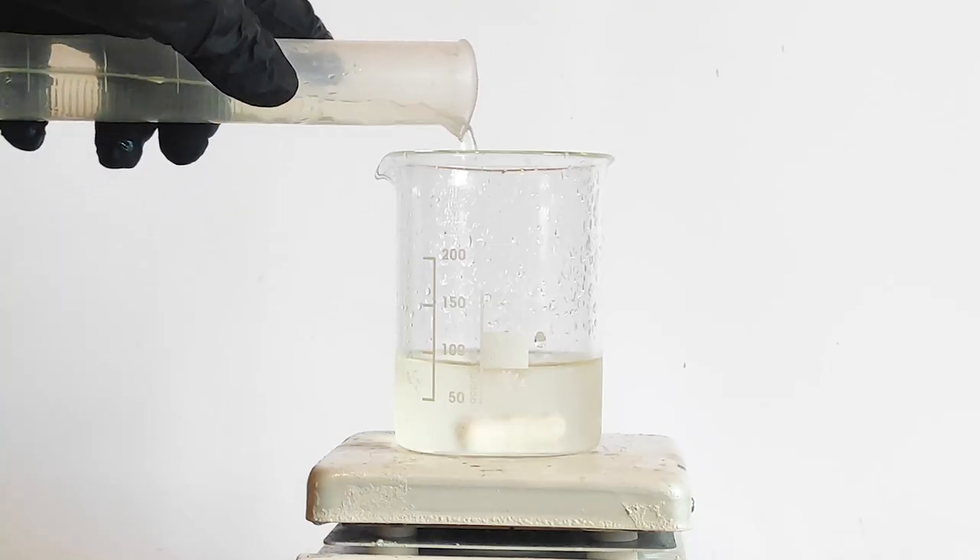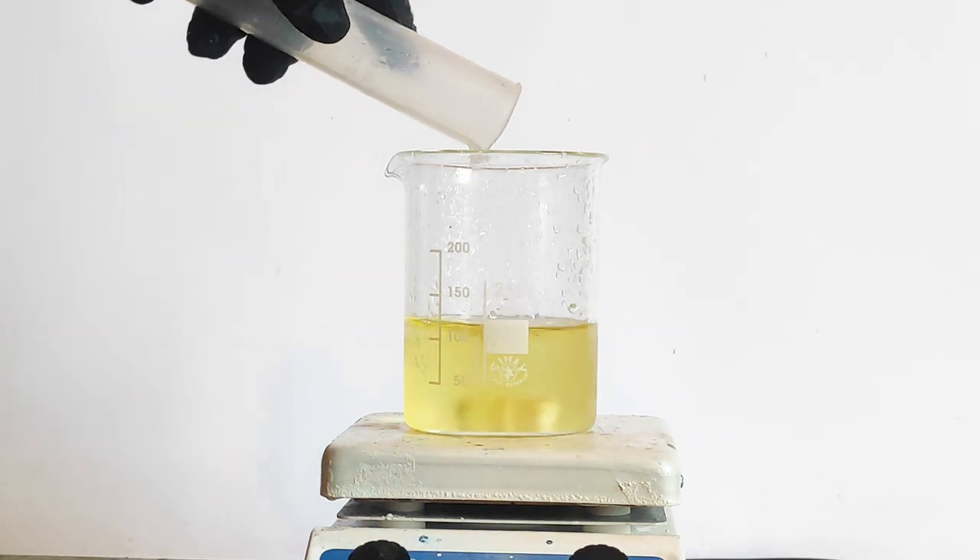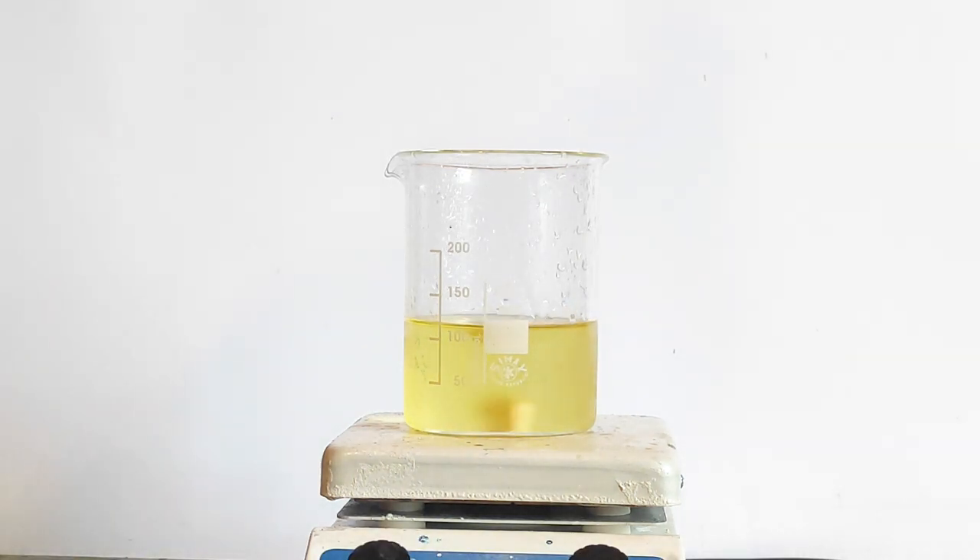After it has all dissolved, I began adding 34% concentrated hydrochloric acid. What we have right now in the beaker is a solution of dissolved elemental iodine and potassium chloride.